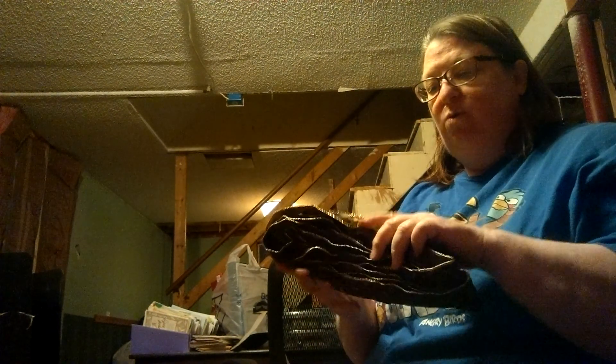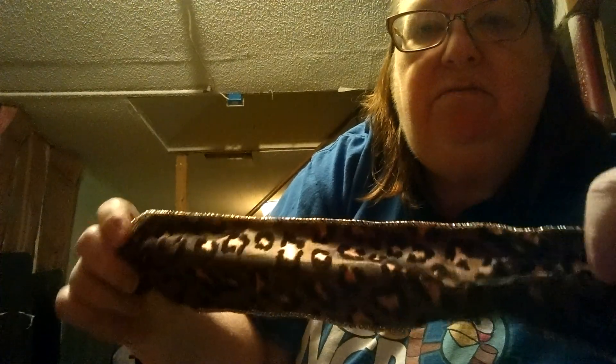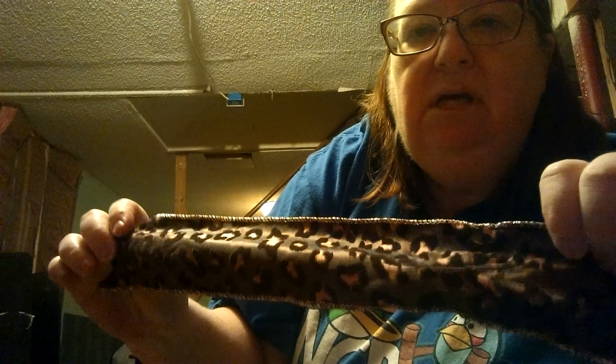And this is gorgeous. I have 9 pieces of this. Trying to get the light just right — it's a dark brown. Same design, but only in dark brown, and it's just very nice looking. These are about 4.5 to 5 yards. I have 9 pieces of this, so I'm going to say they range between 4 and 6 yards also.